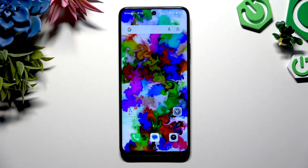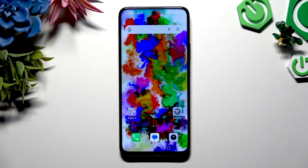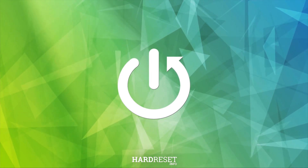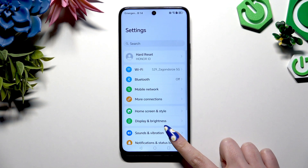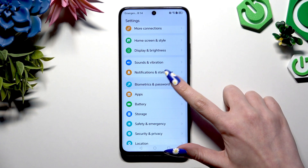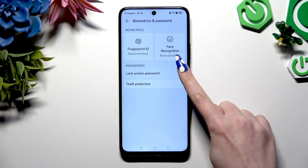In front of me is Honor 200 Smart, and today I would like to show you how you can set up screen lock. Begin by opening Settings and scrolling down to click on Biometrics and Password, then hit Lock Screen Password.